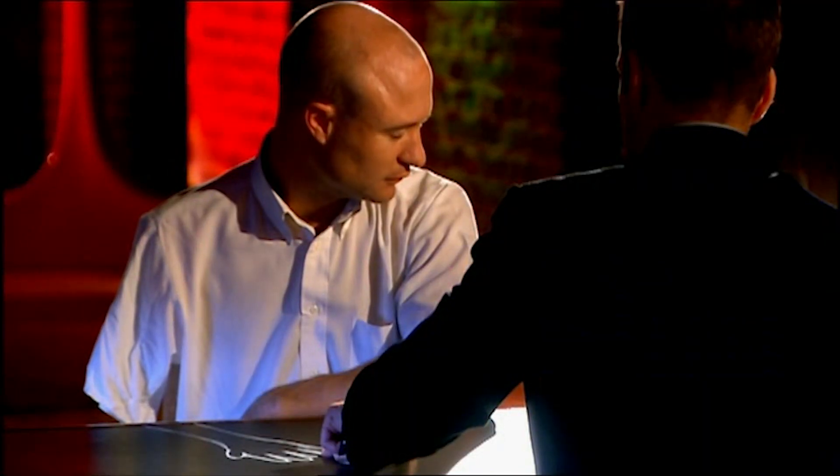Is it the ring finger? Open your eyes and have a look, I won't move a muscle. It is the ring finger. Okay, we're going to try it again, a little bit differently this time.